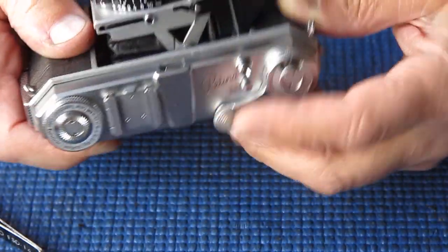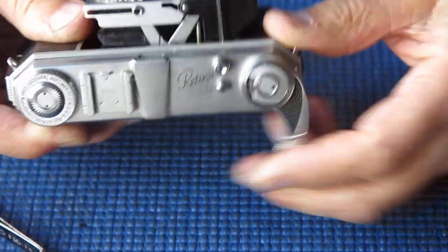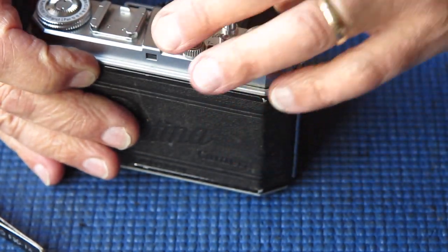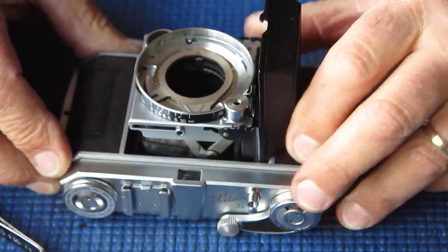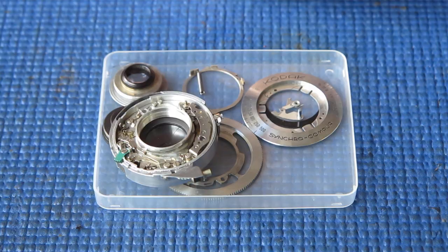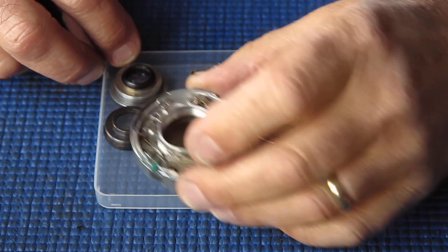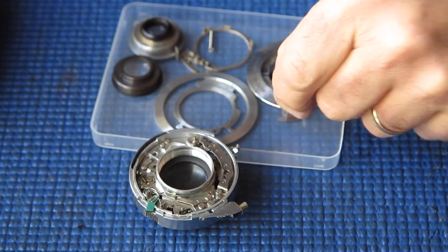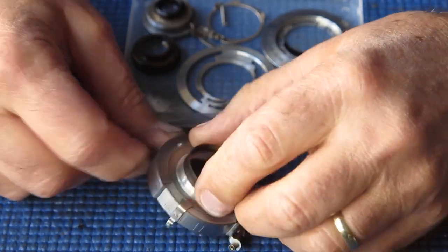The other factor will be adjusting the shutter release so that it releases at exactly the same point — or as close as I can achieve — to the point where the film advance lever is released to allow you to wind on for the next shot. For the moment the body can go aside. Here is the shutter and lens assembly in the state it was in after I'd removed the front so that I could take out the shutter release lever in order to get the shutter body off the camera.